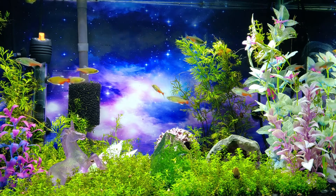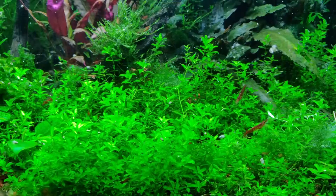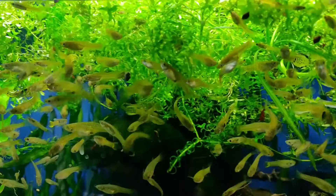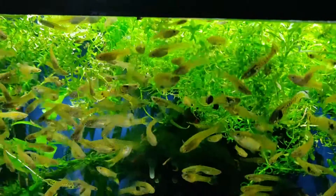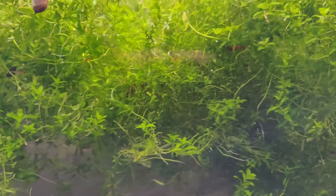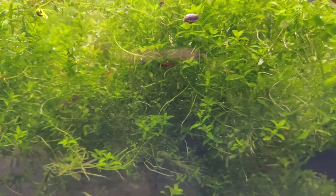I have basically an endless supply of the stuff in other tanks — in fact, just look at the sheer volume of it. This all came from one pot of pearl weed from Aquarium Co-op like 14 months ago. It's my favorite thing to carpet with, and it's really becoming a problem — but as you can see, it serves as a floating plant quite well too.